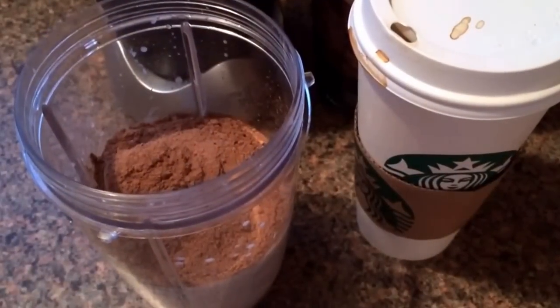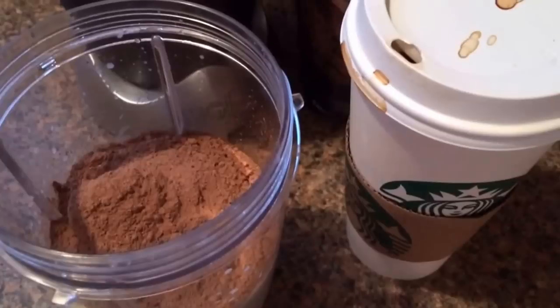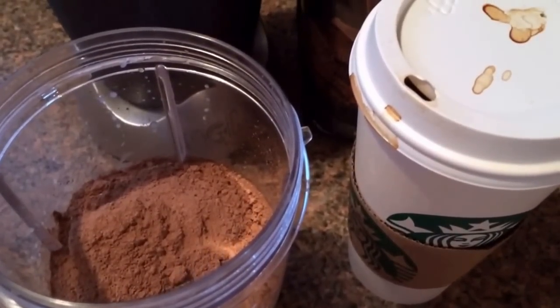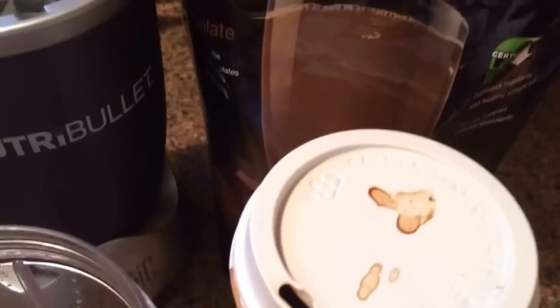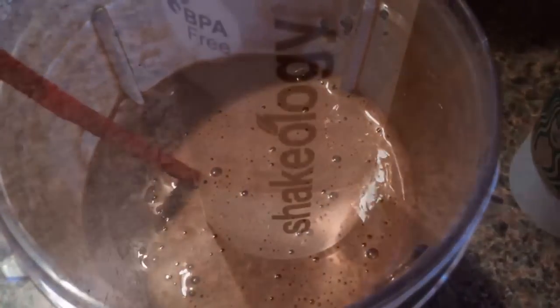Hey guys, I'm getting ready to head out to Zumba and I'm gonna have a shake first. I'm having one scoop of chocolate Shakeology for my red container, eight ounces of unsweetened almond milk for my yellow container, and some ice. Hubby brought me home a black coffee from Starbucks — he's the best. I'll get it all blended up and I'll be right back. Here it is, all set to go!